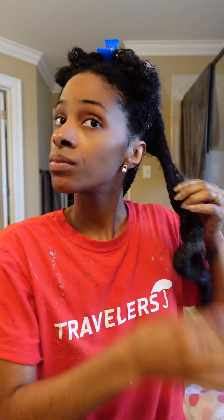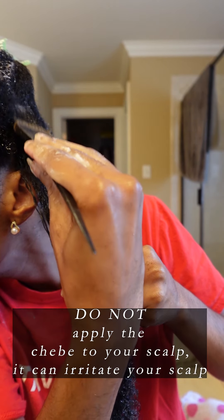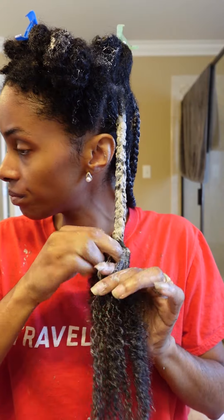Now it's time to apply the Shea Be. First, I apply my Shea Be mixture and then I will apply a layer of Shea Be powder only. Then I will apply my final layer of Shea Be mixture. And then lastly, I will braid, which will also help with moisture retention.